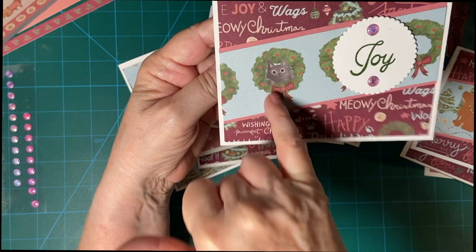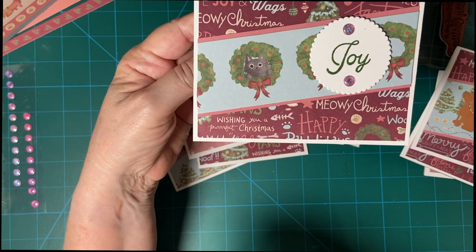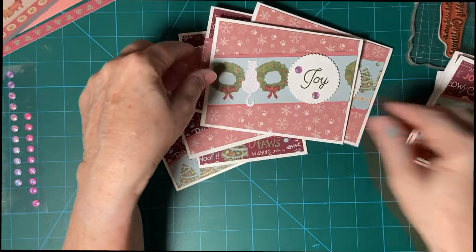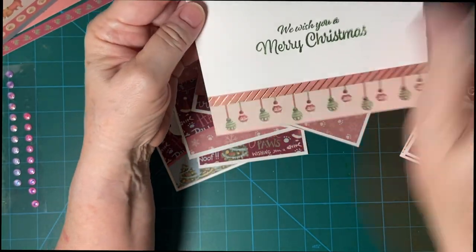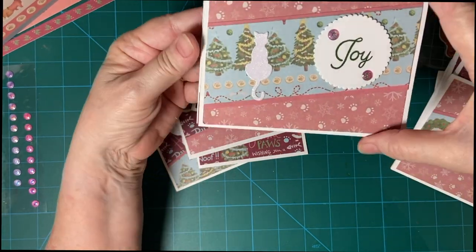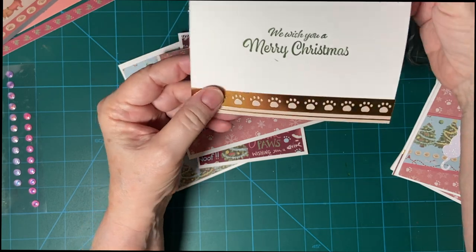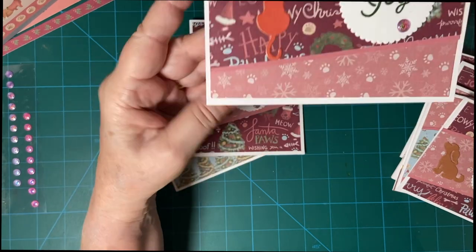I used two sheets and some extra scraps to make these. This one is going to my cousin — several years ago she brought us a beautiful little Russian Blue, and unfortunately he passed away, but I think I will give her this one. Beautiful little ornaments there. This is a dog and a cat.